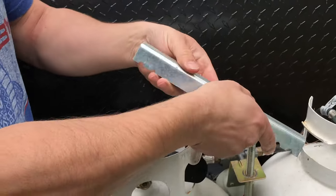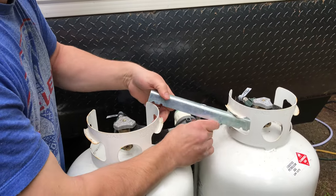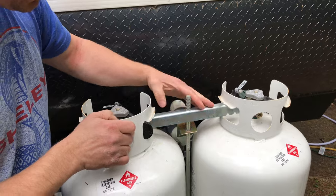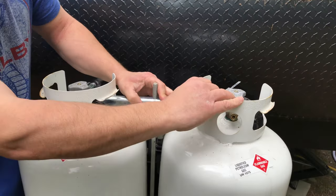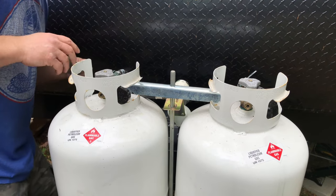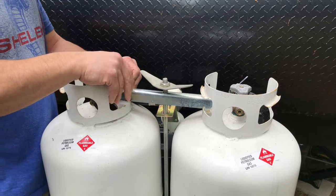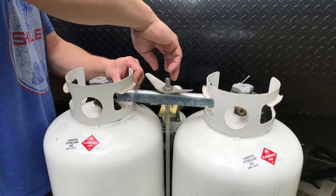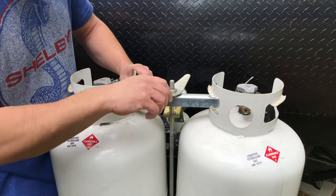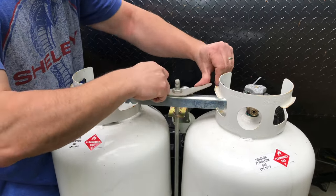If you have this type of bracket, put it back on. Make sure the tanks are in the notches so they're stable. This should be a big wing nut — it goes on like this, so spin that on. Make sure that everything's lined up where it should be so your tanks don't move around, especially if you have to transport the trailer.